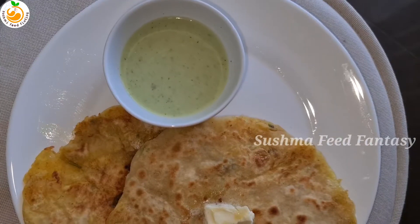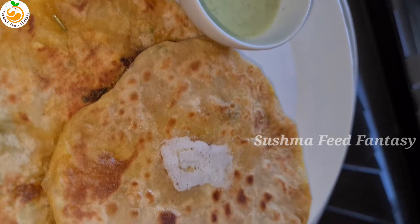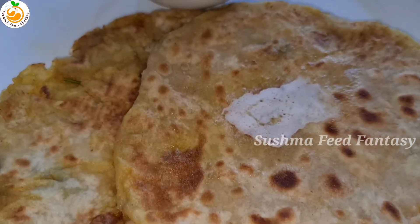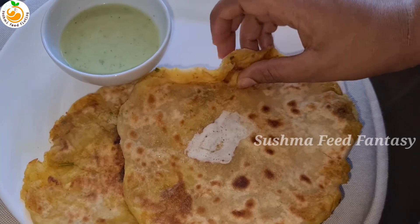Punjabi style paratha is ready. Add extra butter for serving, then enjoy Punjabi style paratha. If you are new to my channel, please subscribe, like, share, and comment. Thank you so much, see you again in the next video.